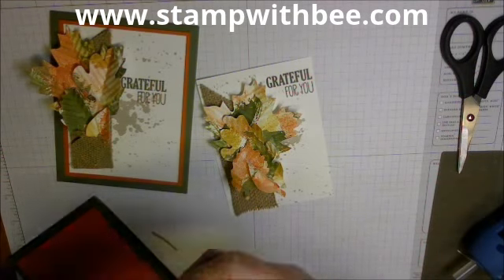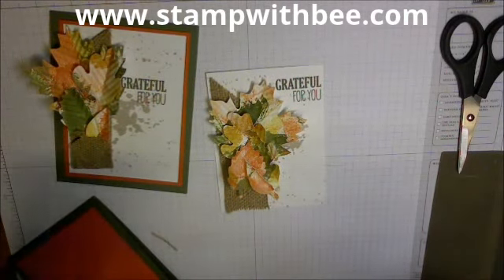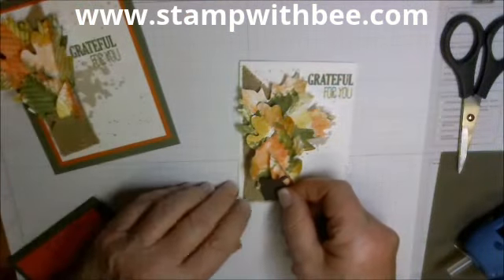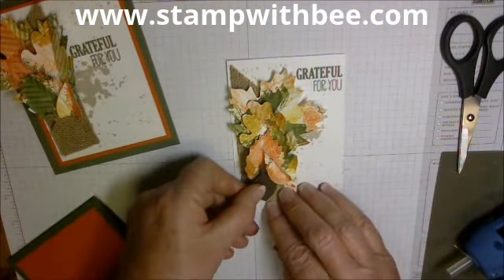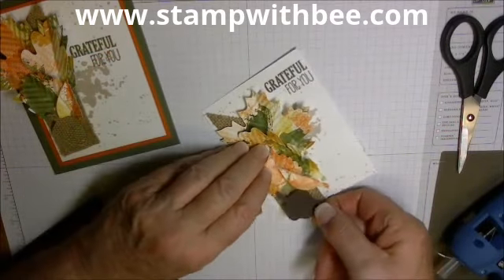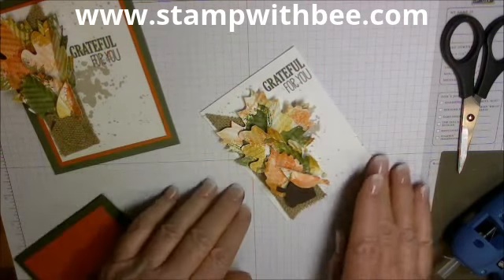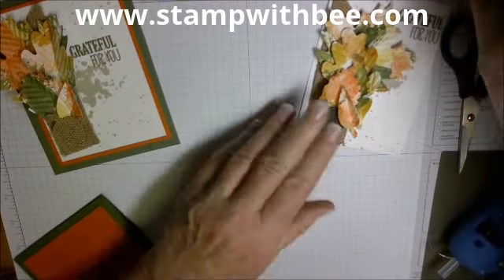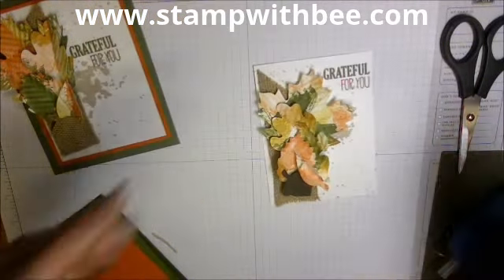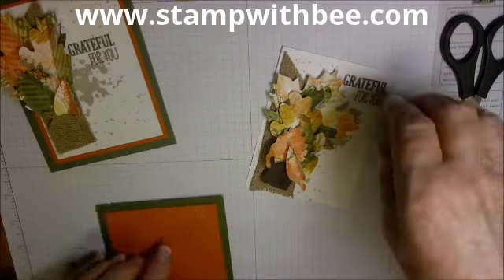There is an acorn on that die. On this one I cut it out with the burlap but it doesn't show, so I cut it out in Chocolate Chip instead and I'm just going to tuck it in there. I don't want to press it too hard. I think the addition of that Chocolate Chip acorn on the bottom makes a big difference. Now I'm going to put some adhesive on this because I can't turn it over — it's too bumpy.